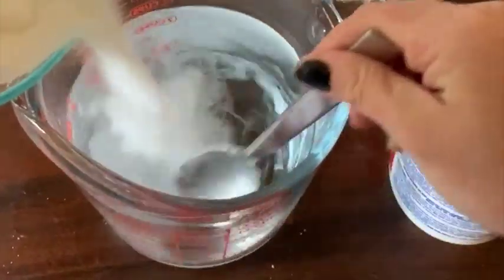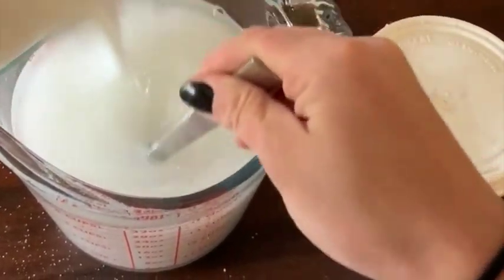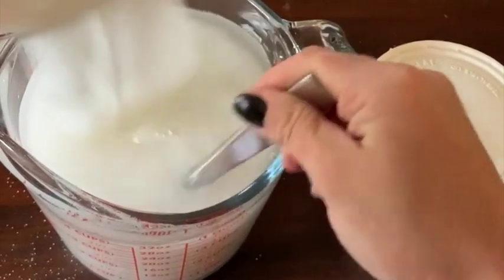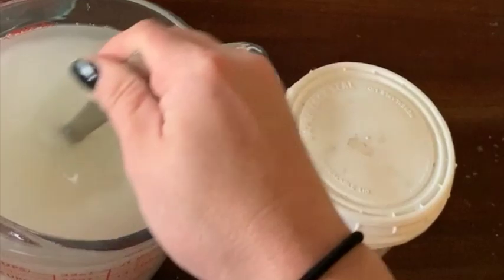First, we mix the water and the wood bleach to dissolve. Wood bleach is actually oxalic acid and it's available at most hardware stores. Next, we measure out 600 grams of table sugar, which is approximately 3 cups. We stir in the table sugar and mix until it is completely dissolved and combined.